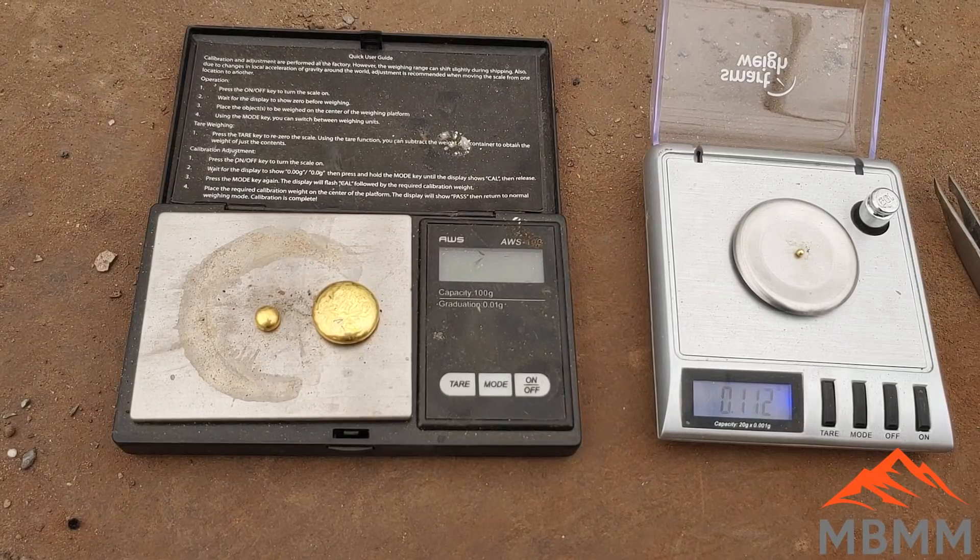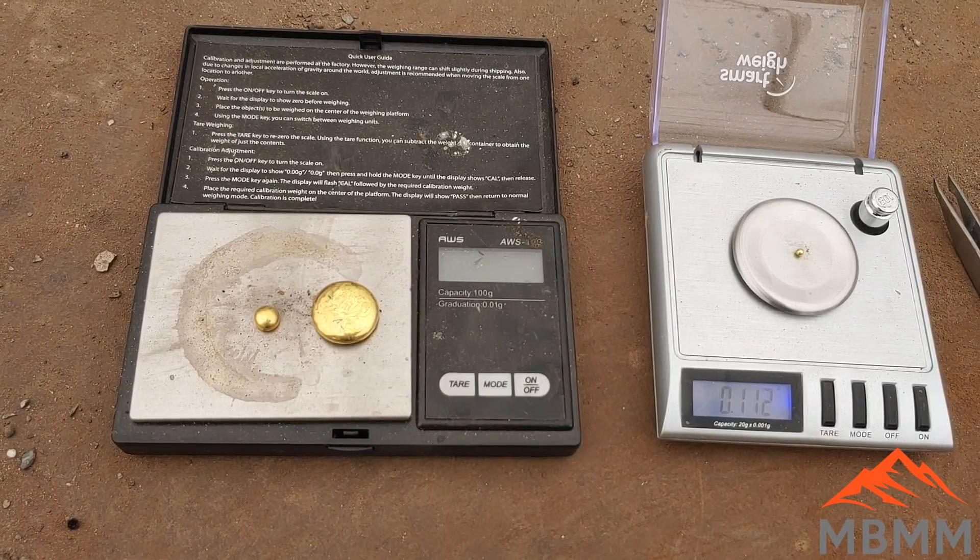I wanted to share with you the end result from running our two sacks of stuff through our one ton per hour turnkey system. We ended up with right around that 10 to 15 grams a ton even when it was all cleaned up and smelted down, so I think that was a pretty successful run. Thanks for watching - I hope you guys enjoyed the video. If you have any questions or comments, you can find our contact information in the description below. Thanks for watching and we'll see you on the next video.